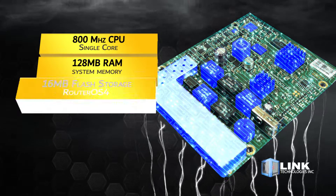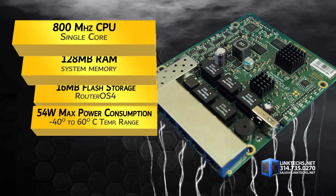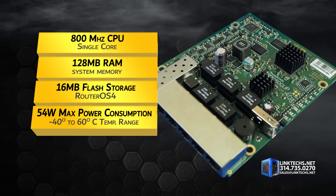This unit is powered by an 800 MHz CPU, 128 megabytes of RAM, 16 megabytes of flash storage, RouterOS 4, 54 watts max power consumption, and an operating temperature range of minus 40 degrees to 60 degrees Celsius.